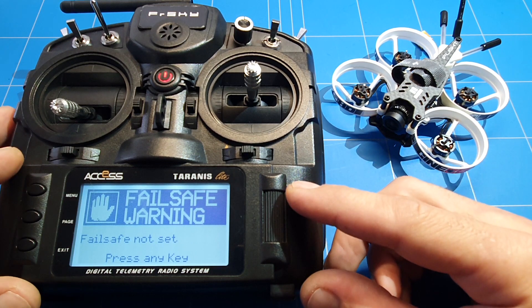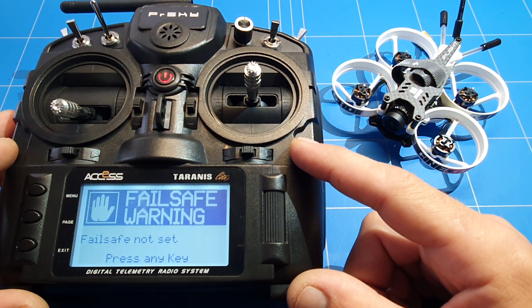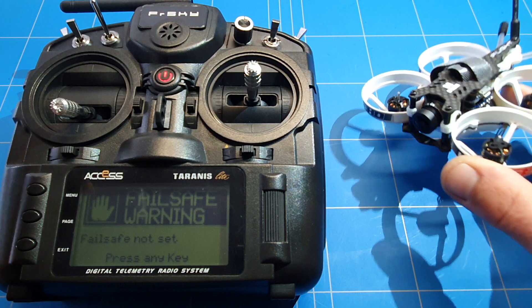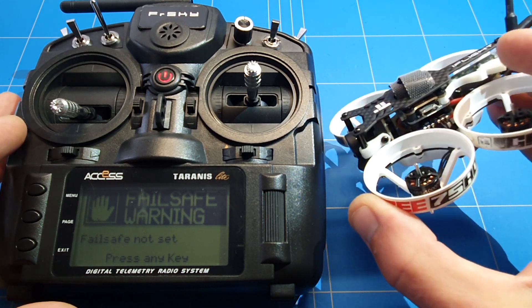Every time I'm turning on my radio, I'm getting the failsafe warning that I have not set the failsafe yet. I want to fly the Cine B 75 HD Whoop from iFlight, and of course you cannot do that without setting the failsafe. It comes with an XM receiver in the back.